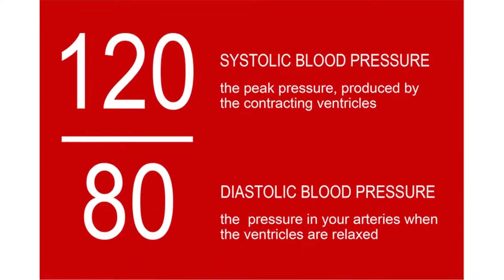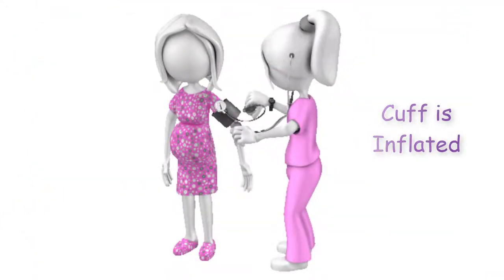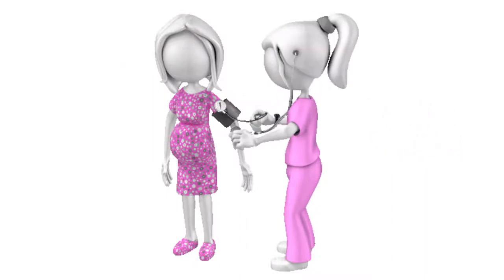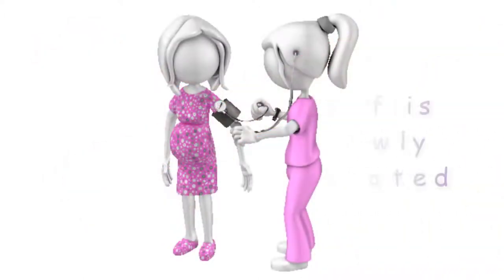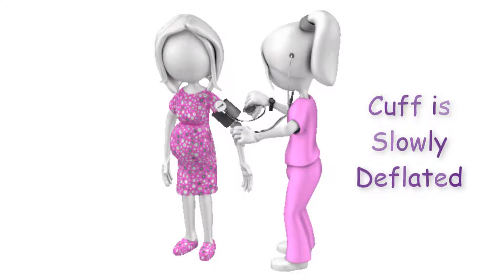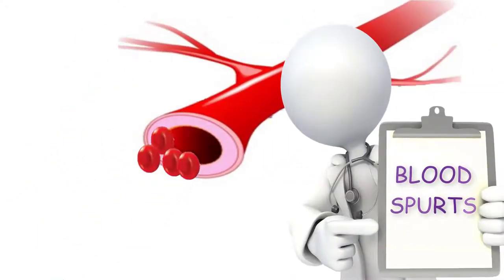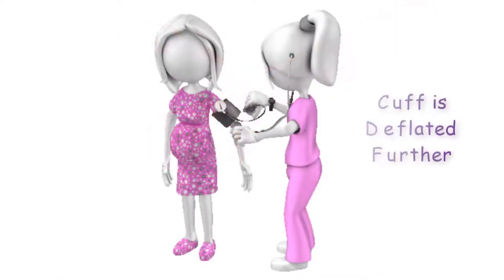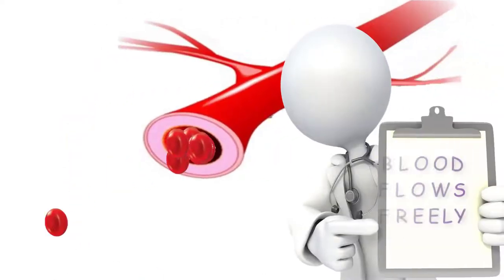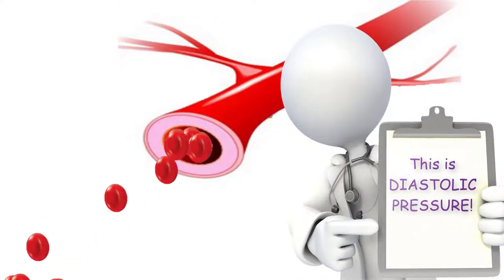Blood pressure measurements are always expressed by two numbers: the systolic pressure over the diastolic pressure. The blood pressure cuff is inflated until the air pressure within the cuff exceeds the blood pressure in the artery of the arm, causing the artery to collapse and temporarily shutting down blood flow. Then pressure in the cuff is slowly reduced until air pressure becomes less than the pressure in the artery, allowing blood to flow through once again. The pressure inside the artery when blood begins to flow is called systolic pressure. When air pressure in the cuff is reduced further, blood flows more freely, and this pressure is called diastolic pressure.